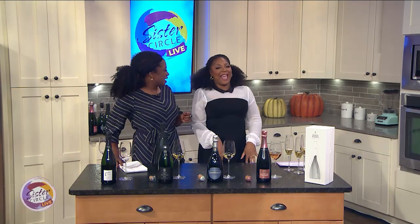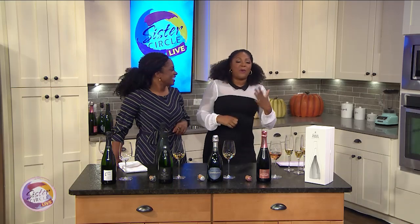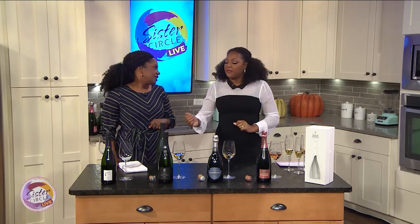We're really happy to have you here. Every time you come, I just get excited. You know, we always hear the songs like 'pop some bottles, pop champagne' — but how do you properly open a bottle of champagne?